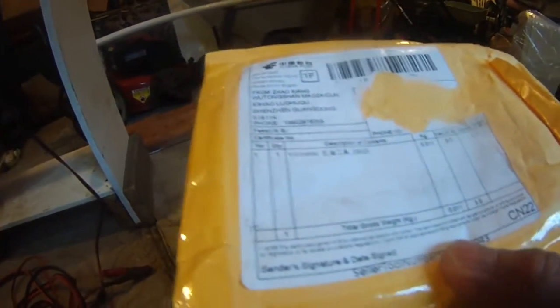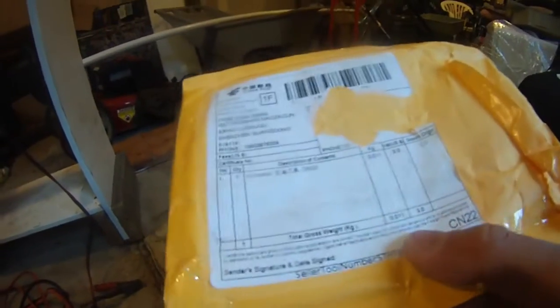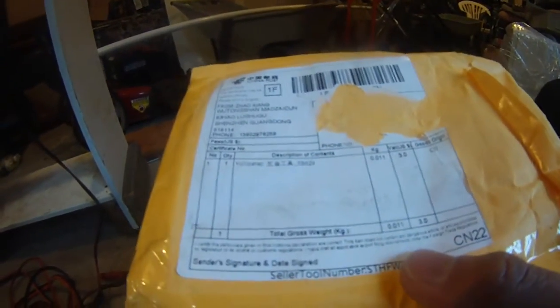I bought this DC voltage and amperage digital meter from Amazon, and it turned out it just shipped from China. It took a long time to get here, but it's finally here.